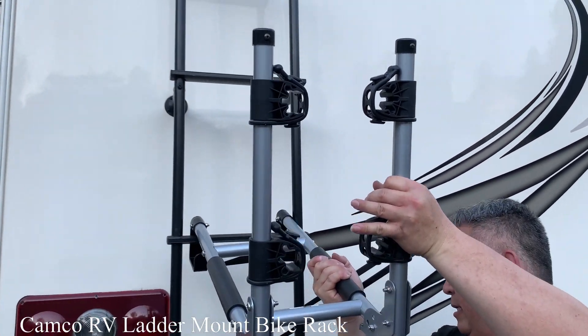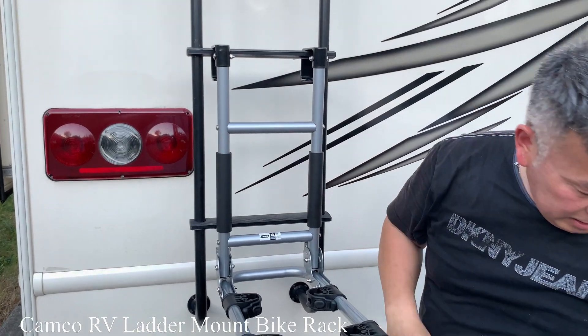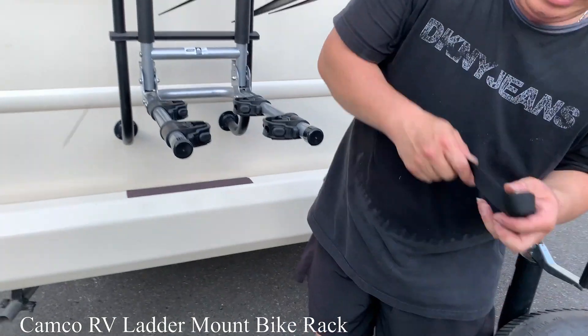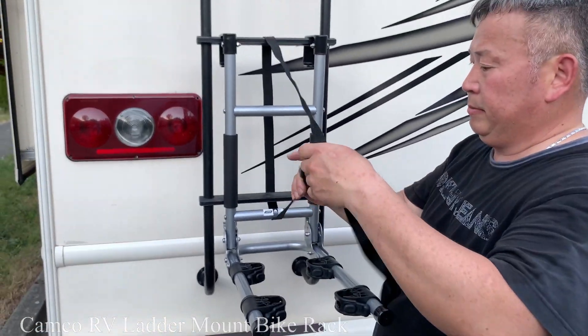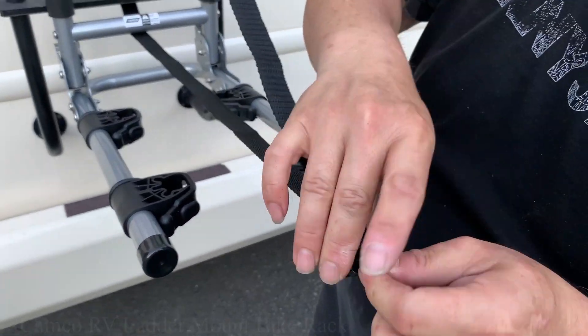Let's hang up. Easy assembly. And let's use this rope and tie it, and then tie it.